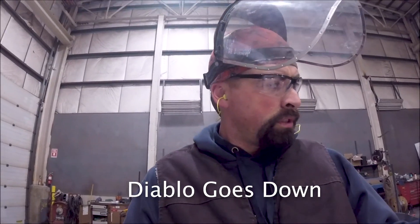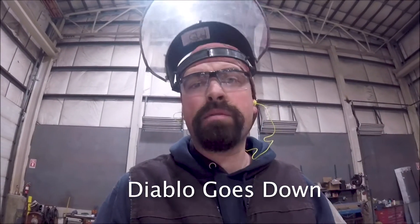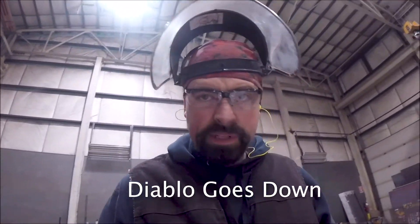There you have it, Diablo. As far as what we use this for, it will not cut stainless. So it's probably a no-go for industrial metal. Plus, they're quite a bit more expensive. Thanks for watching. Have a great day.